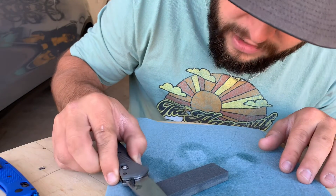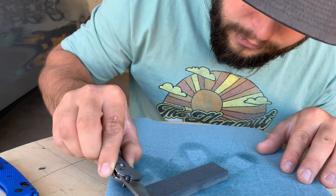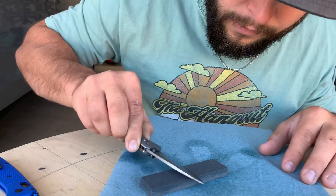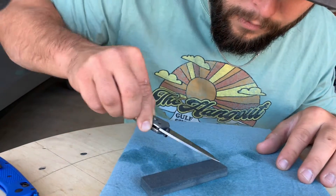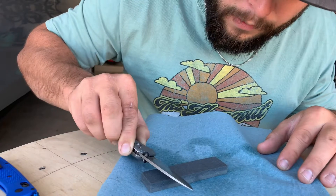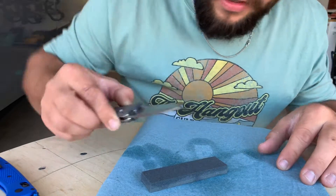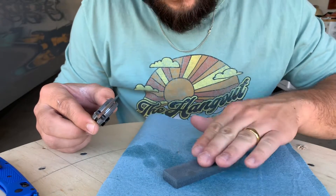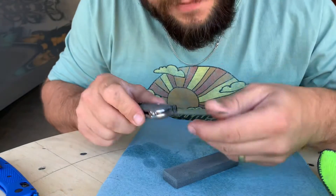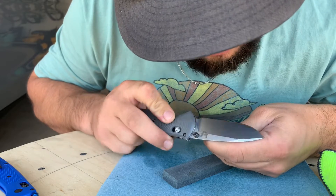Always be careful when you're coming towards you. Lay the blade flat, tilt it down to where you have no gap, and strike away. Obviously you do that as many times as you want. Go ahead and flip the stone to the smooth side. Take your microfiber and wipe your blade off. Check your edge — it's getting better for sure, still needs more work, but for video purposes I'm going to switch to the smooth side.